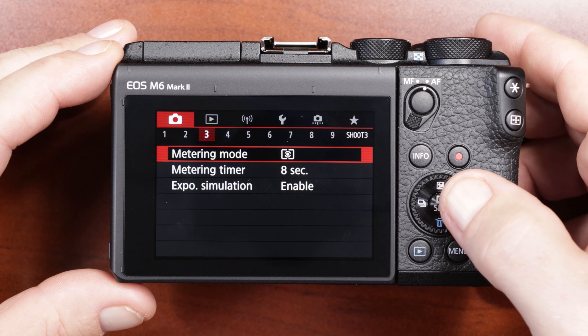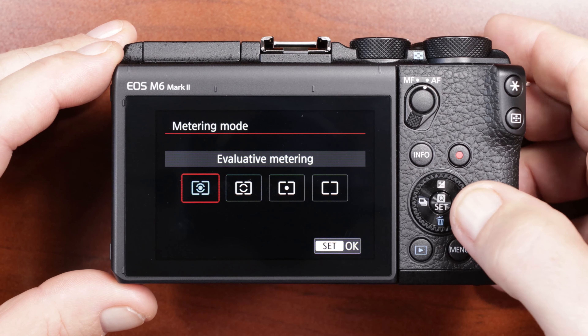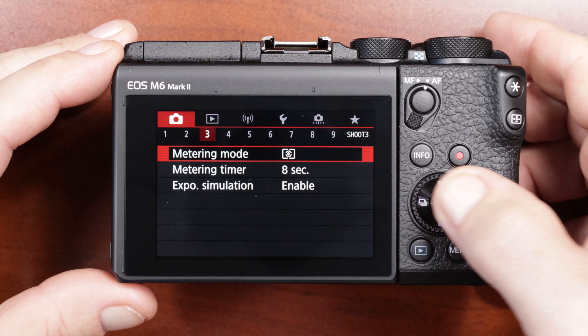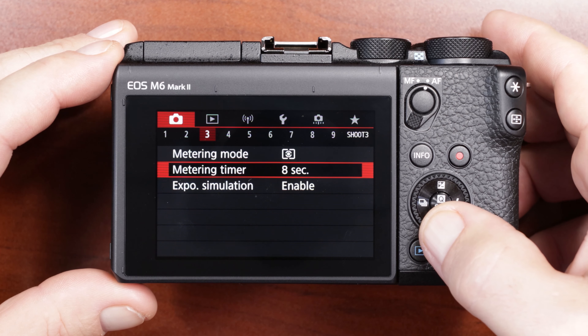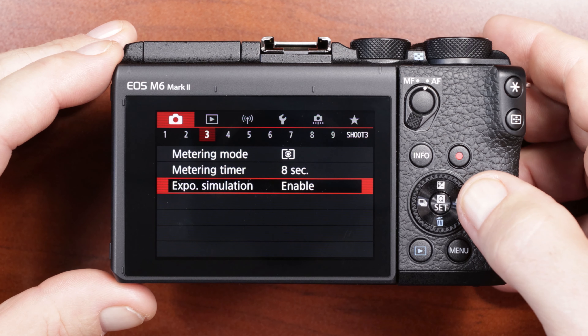Menu number three: metering mode I have set to evaluative metering. Metering timer comes default at eight seconds. Exposure simulation enabled — I believe that is also a feature that comes as default.